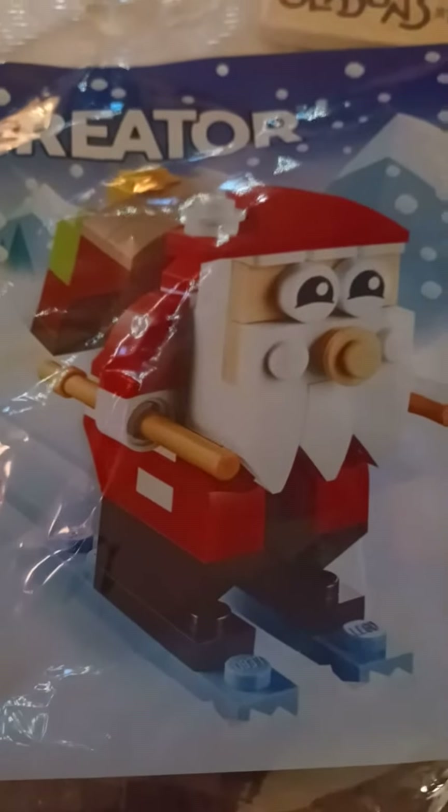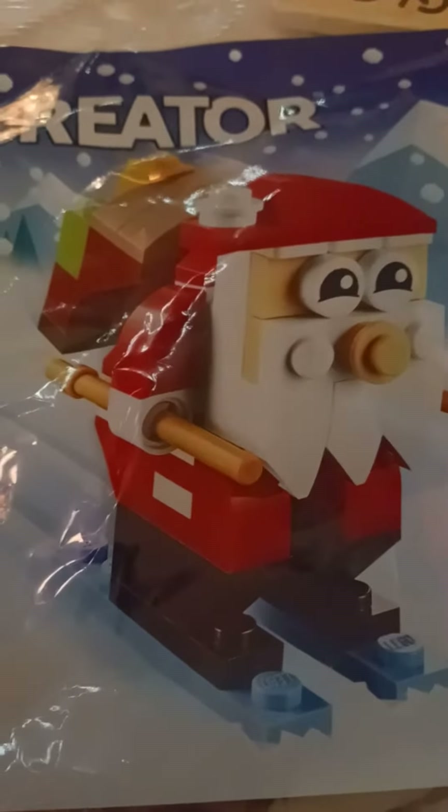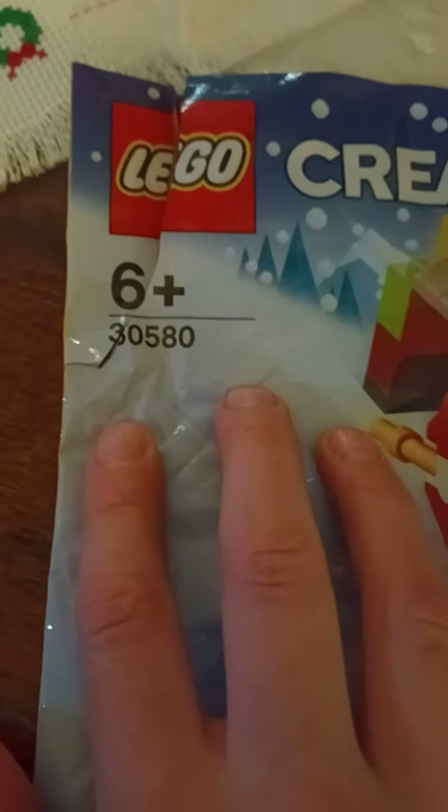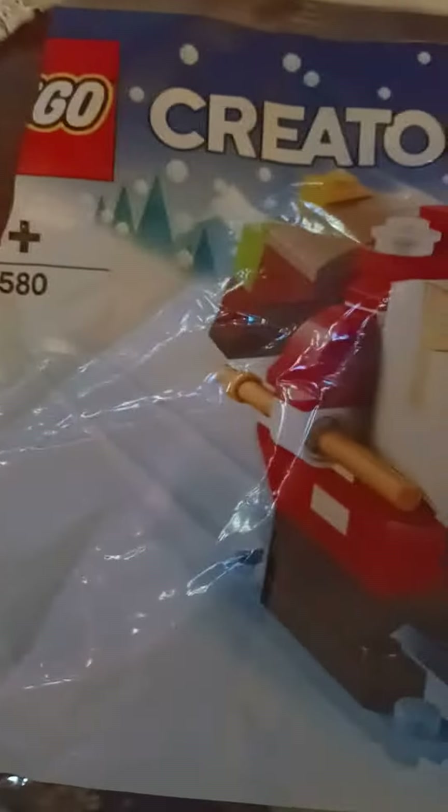In order to celebrate, today I'm going to be reviewing the LEGO Creator Christmas Polybag, one of the two for 2022. It doesn't have a name, but it's rated 6+, set number is 30580, and it doesn't show the number of pieces.